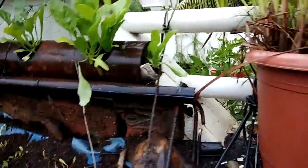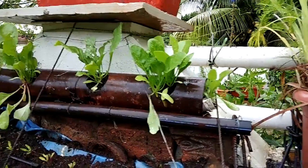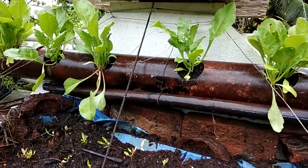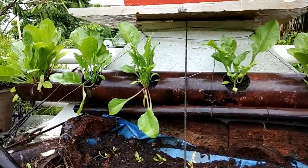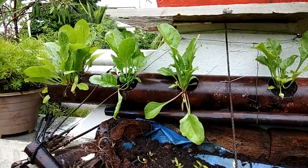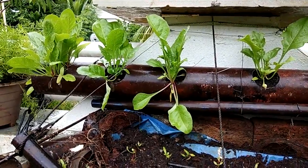Some of the leaves are big enough to be harvested, so there is no need to pull the complete plant out of the soil. We can just cut the needed leaves and use them for daily vegetables.